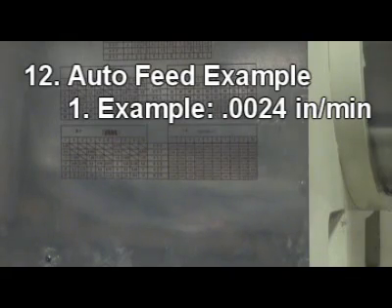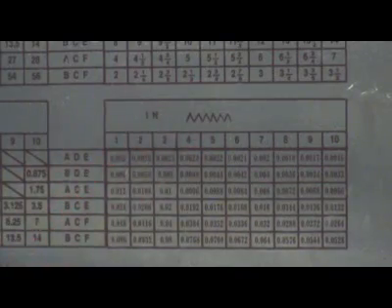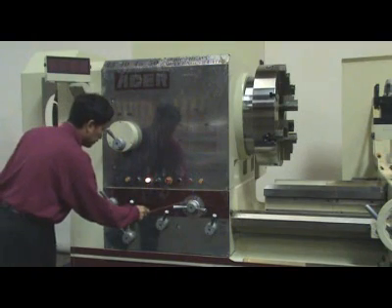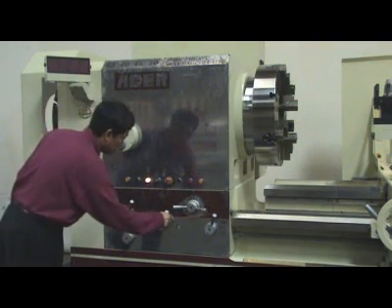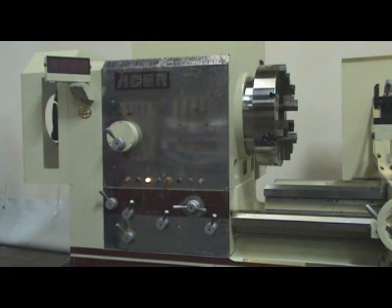Step 12 – Auto feed example 1: For example, 24,000 inch per minute. Select chart ADE4 inch and auto-feed mode. Select direction on the direction control lever. To help engage, you can use the jogging function. Turn on spindle.